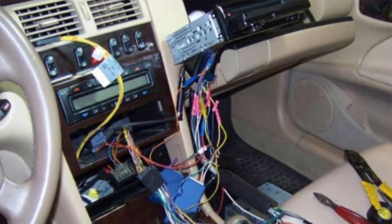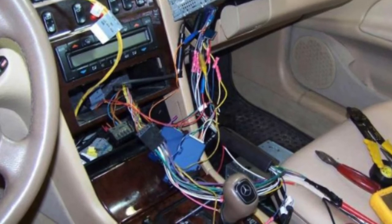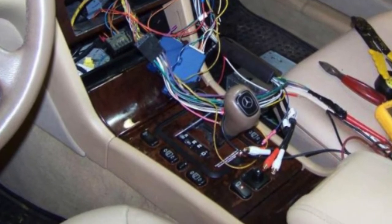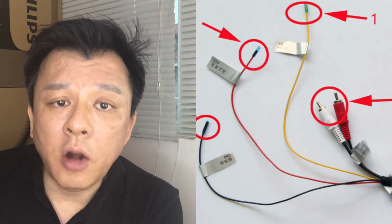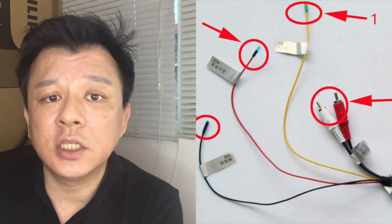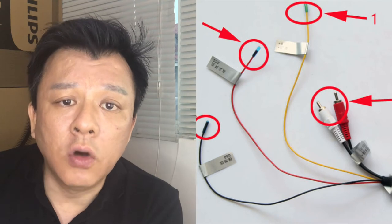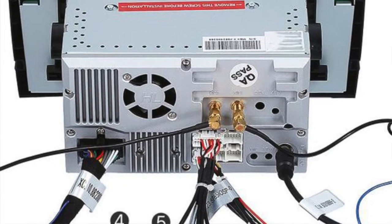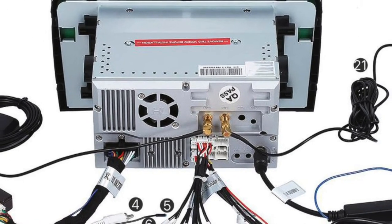If you're thinking about replacing the factory system, you may want to think again. Replacing the factory radio of a Mercedes-Benz is actually a very daunting task. It involves replacing the whole system — not only the head unit, but also the wiring, the speakers, and everything. The reason is because your Mercedes-Benz is built differently. German cars are made with a fiber optic system instead of the traditional copper wire system.